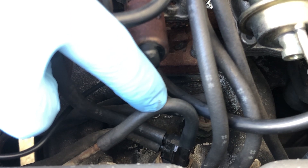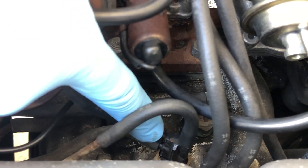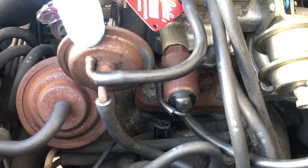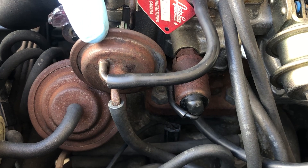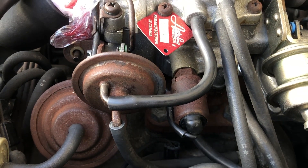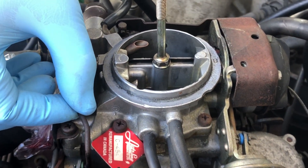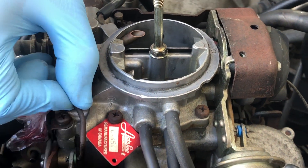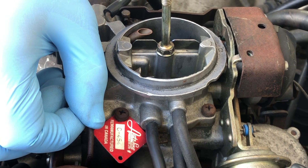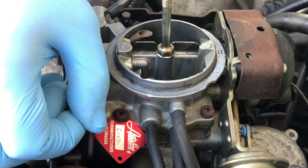The top vacuum hose is connected to manifold vacuum. The second vacuum hose is connected to the choke opener. The function of the choke opener is to hold the choke forcibly open when the engine is hot. When vacuum is applied, the choke opener pulls this rod, holding the choke open, which makes sure the engine is not running too rich when it's warm.